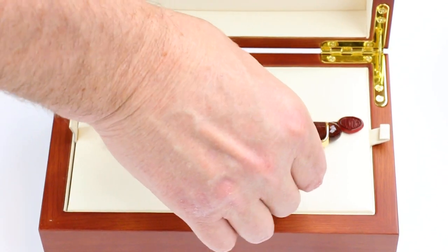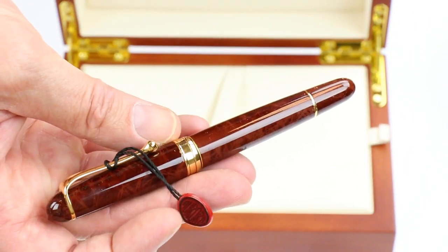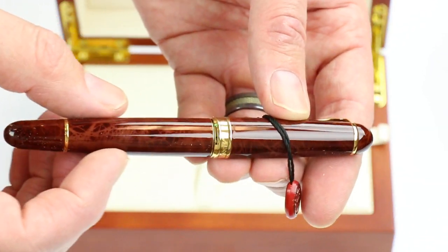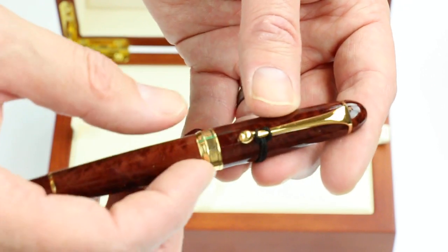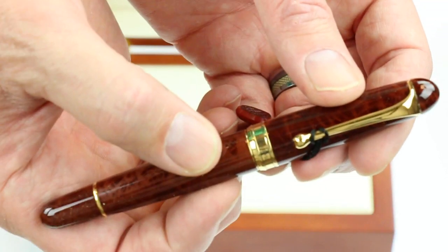And of course we have the Aurora 88 Cigaro fountain pen, made to look like a cigar. It has the look of a cigar in the resin of the pen and a beautiful glossy finish. It has gold color accents on the pen.